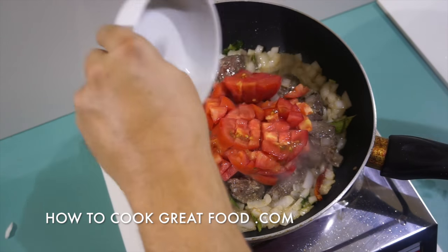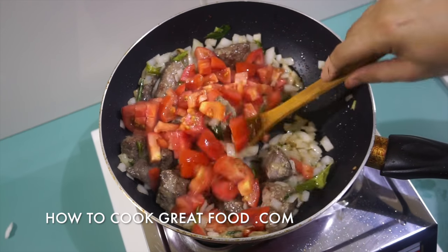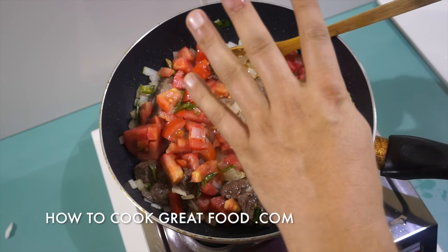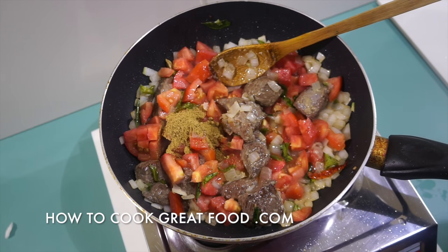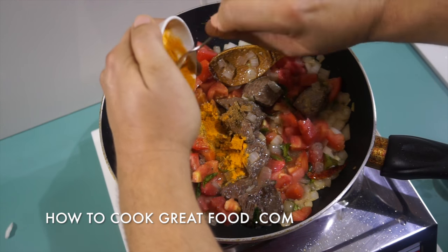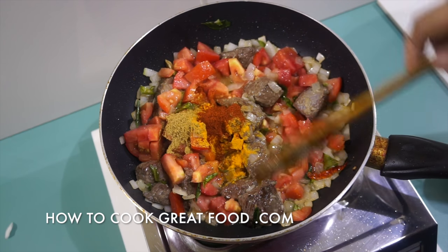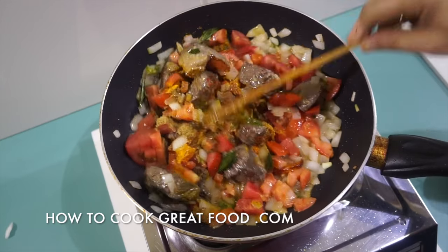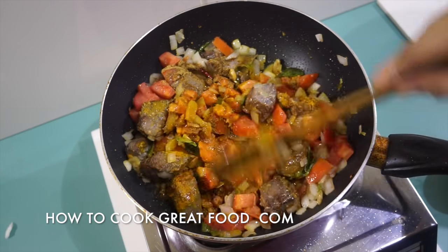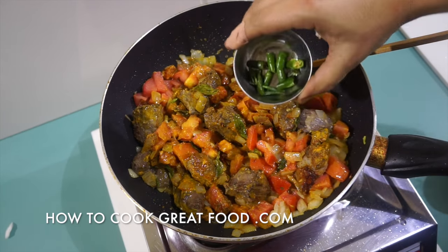We're going to add our onions and try to use nice, bright tomatoes. Now we're going to add our powders — four powders, about a teaspoon each: that's coriander, that's cumin, that's turmeric, and that is chili powder. Or if you wanted, you could just use your favorite ready-mix curry powder — I always use these individual ones, as you may know if you're a regular to the channel. Now I'm going to go in with that fresh green chili.